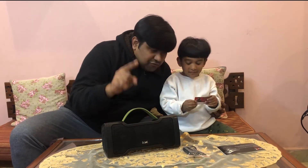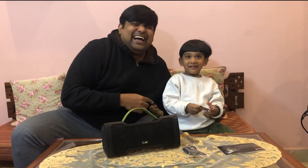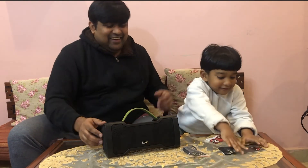Till we meet again in the next video, keep spreading lots of joy and happiness. This is Arpita, bye bye!